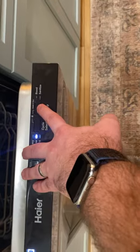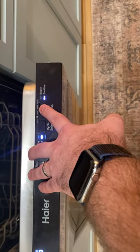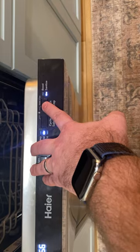Then we have wash temperature. Boost — make it a little bit hotter. Sanitize — make it really hot. You can cook it up a longer time.